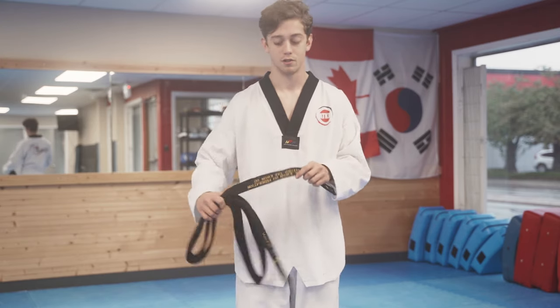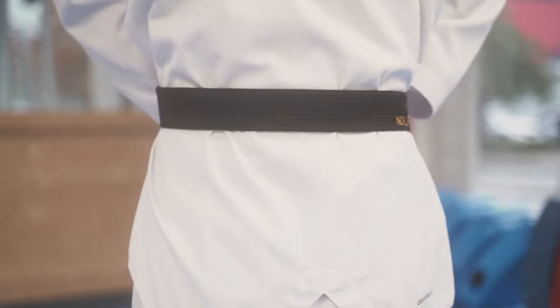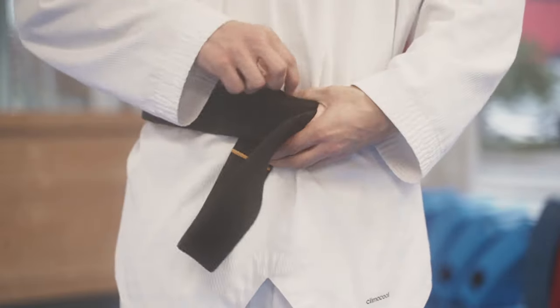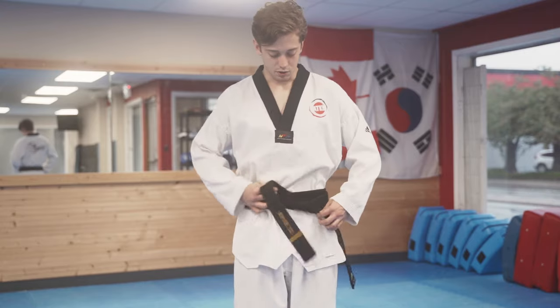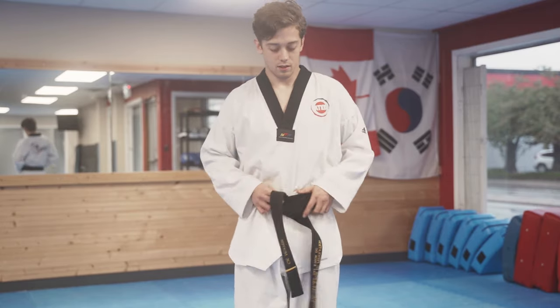We're going to start off how we start off the belt — take the first two steps. We're going to put this on the hip. We're going to wrap it around twice — one and two. Have this top end go down through both layers and up and through. Pull the other side out. Make sure we're even. Need to adjust — it's all right. There we go, just like so.